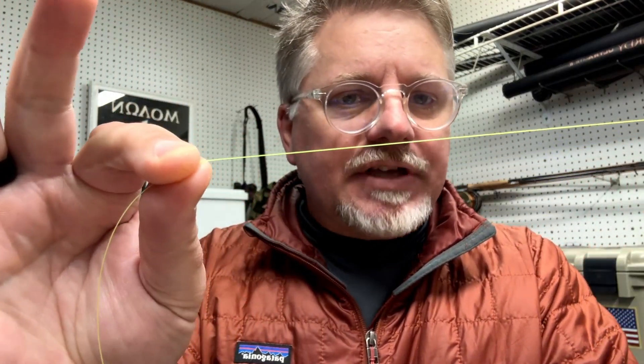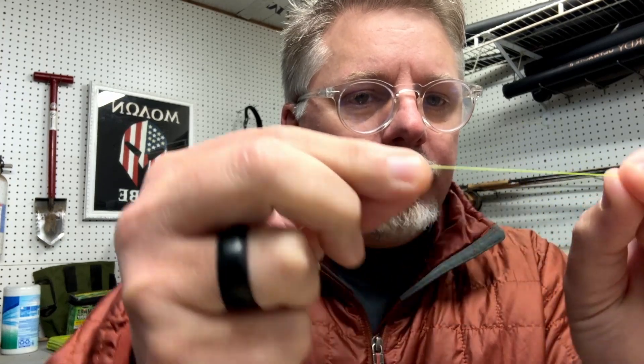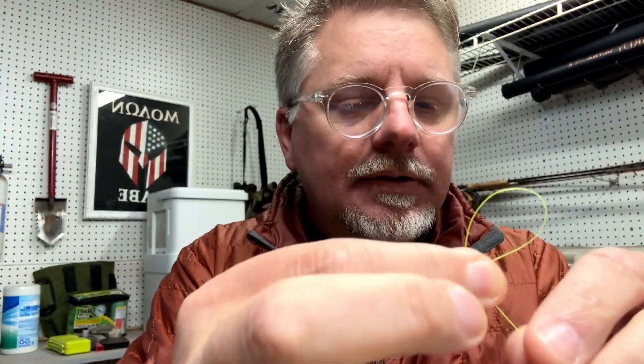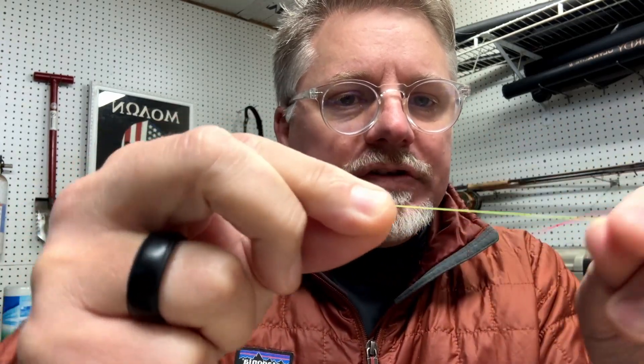This is just a piece of Ciderline 4x. What you'll do is take it wherever you want your loop to be, and you're just going to fold it over like that. Then you're going to take your tag end — this is the loose tag end — and you're going to wrap it back around. Let me show you this again real slow.